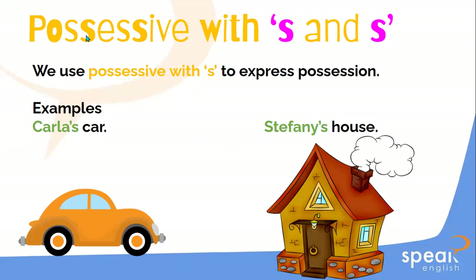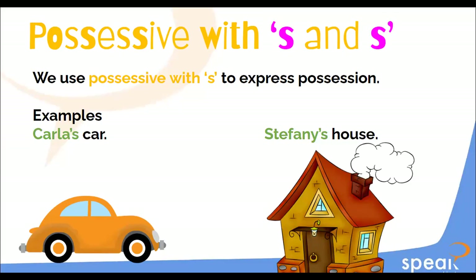We use the apostrophe in most cases to talk about possessions. So the topic for today is possessive with S. Can you help me read, Eliseo? We use possessive with S to express possessions. Example: Carla's car. Stephanie's house. Great.